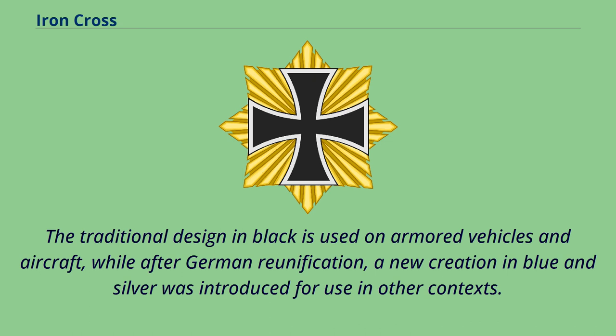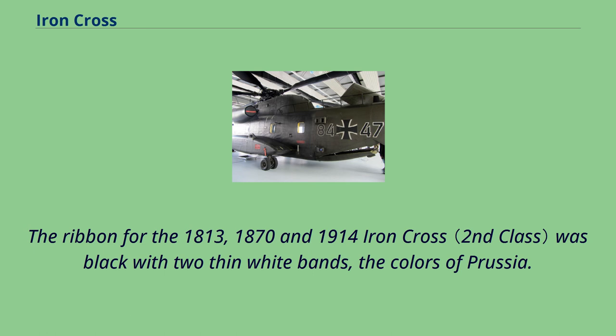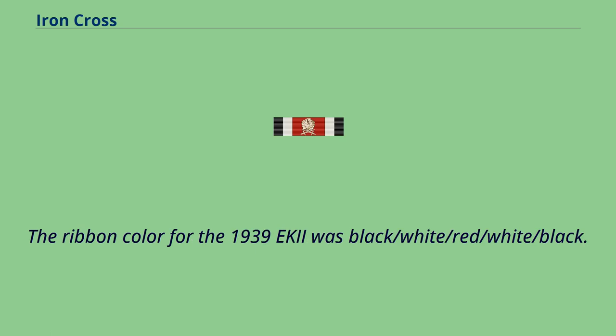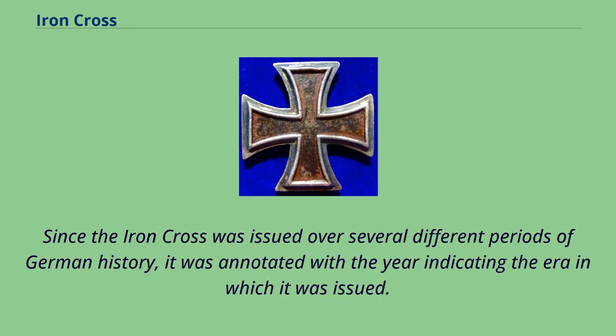The ribbon for the 1813, 1870, and 1914 Iron Cross was black with two thin white bands — the colors of Prussia. The non-combatant version of the award had the same medal but the black and white colors on the ribbon were reversed. The ribbon color for the 1939 Iron Cross was black/white/red/white/black. Since the Iron Cross was issued over several different periods of German history, it was annotated with the year indicating the era in which it was issued.